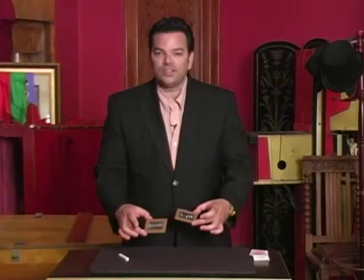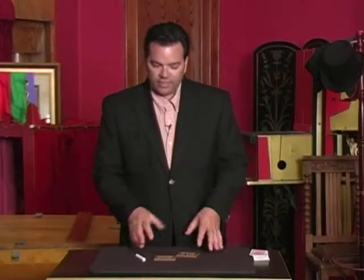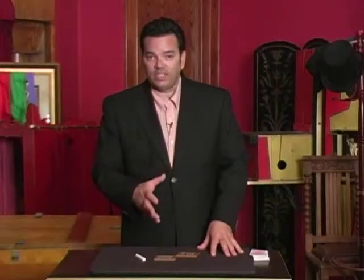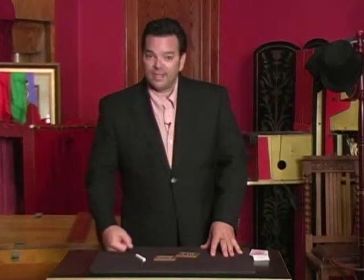That's Slate Sensational. It's a great effect. Very easy to do. Many different adaptations. Comes with a DVD that shows you how to present it right and gives you all the inside outs on these particular props. I think you'll like it.